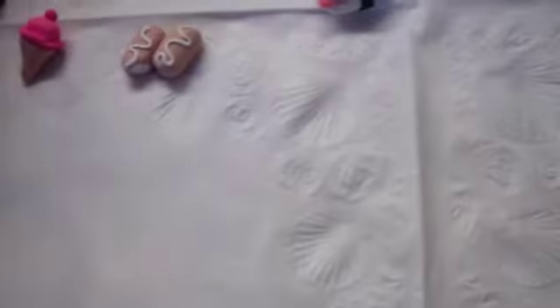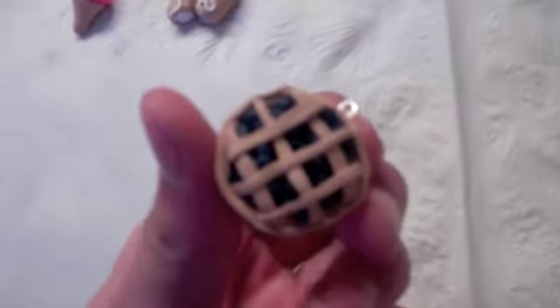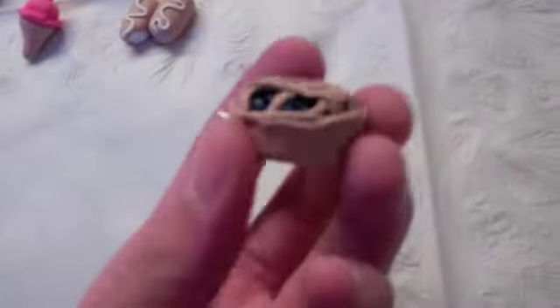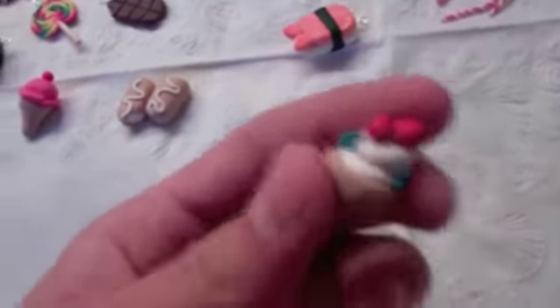I have this popsicle with a little bite taken out of it. I have this pie — I think this took me the longest out of everything I've ever made, because I formed all those little tiny balls. It's a blueberry pie. And then I have this little duck. This is my newest one. I have this little tart with strawberries, whipped cream, and blueberries.